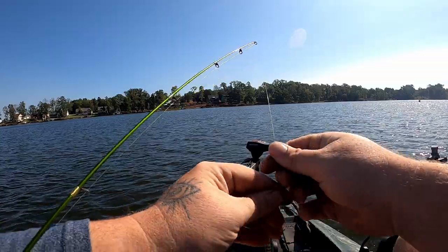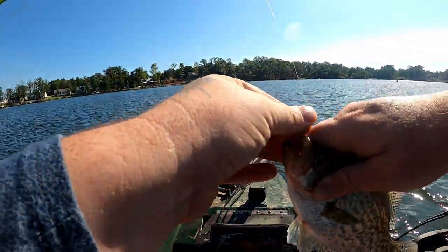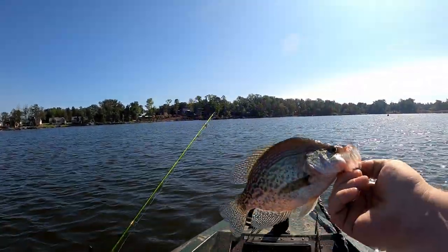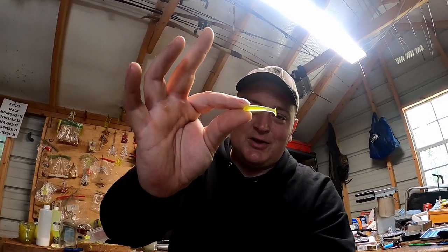We ended up ordering a new mold. These are going to be slowly rolled out — I'm only going to offer these in two colors right now: monkey milk and crappy man green. Honestly, those are about the only two colors you need for the most part. There are days where they're really picky and you need more colors, but for this application you should be able to catch them on that.